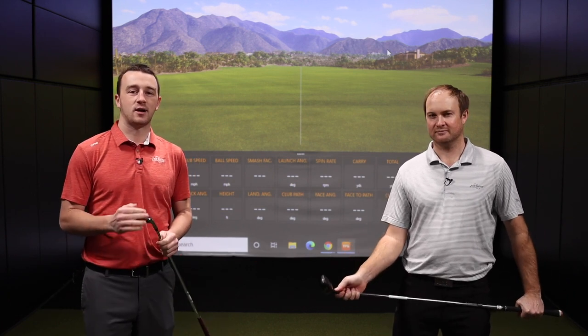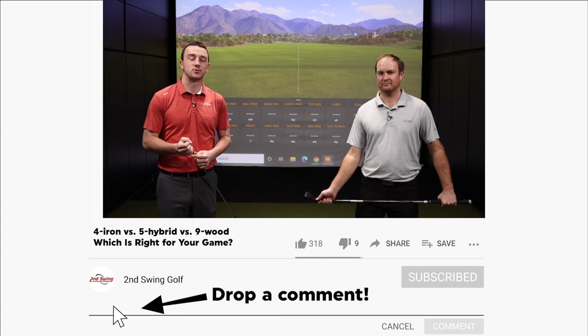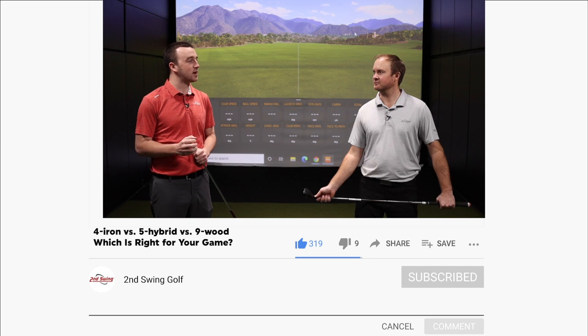Hey golfers. I'm Drew Mahold of Second Swing Golf. I'm joined by Thomas Campbell, a master club fitter here at Second Swing Minnetonka. We are in the tour van today, and we are discussing and testing out a kind of a new trend here in Second Swing fittings this year. Thomas has mentioned that he's been fitting a lot of customers into a 7 wood or even a 9 wood, and the reason for that is maybe a higher launch, more forgiveness.